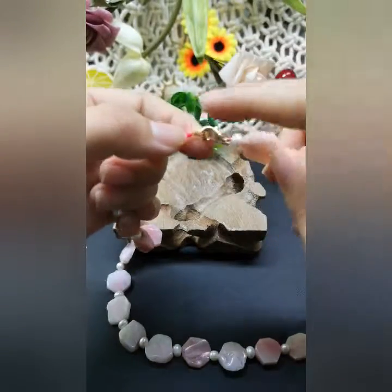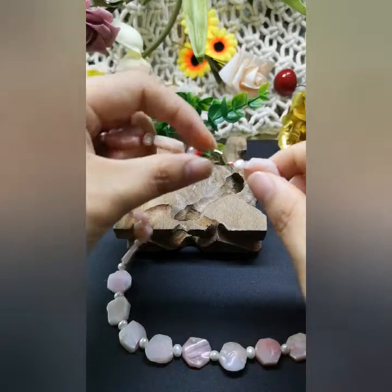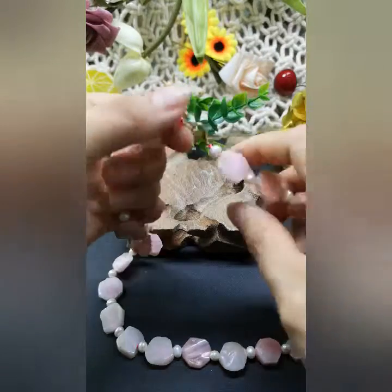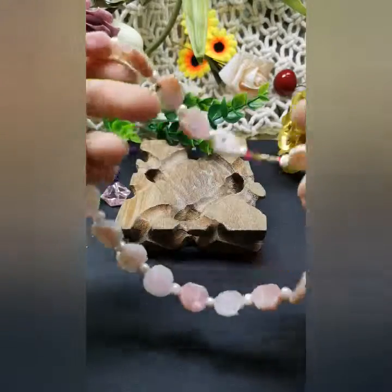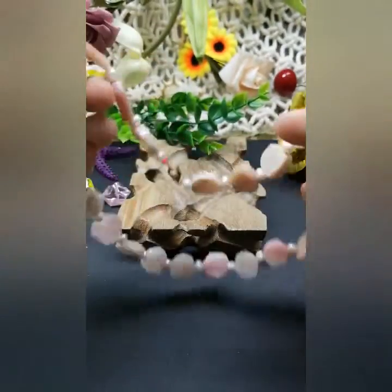Here, look at this lobster clasp — it's made of copper base and gold plated. So every material on this necklace is not so expensive, which is better for beginners who are just starting to learn how to make jewelry.